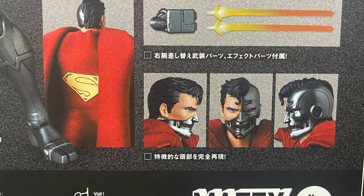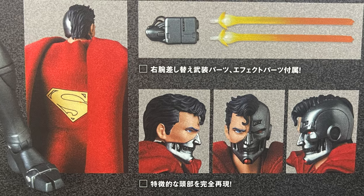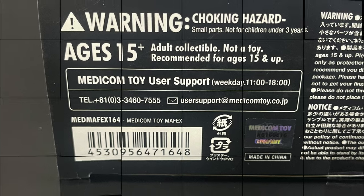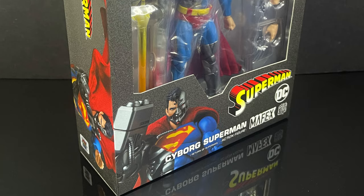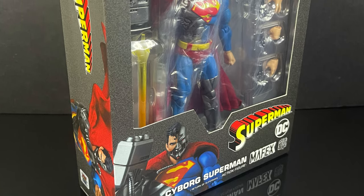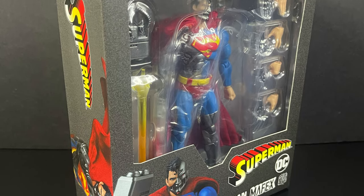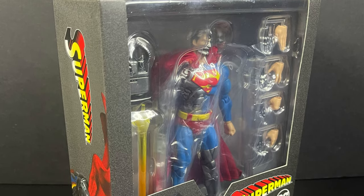Here's everything in the box. I just can't believe I finally have this. Just in case you need the Metacom toy user support card, there you go. But in the meantime, this is gonna be an absolute blast — after all the time I've been waiting to get this. Sit back, relax, grab yourself a nice hot cup of coffee. This is a look at, at least for me, brand new straight from Metacom Toys, the Mafex line: Cyborg Superman.